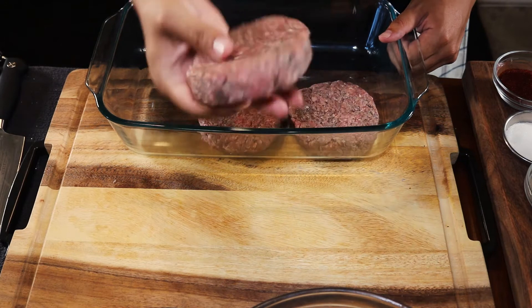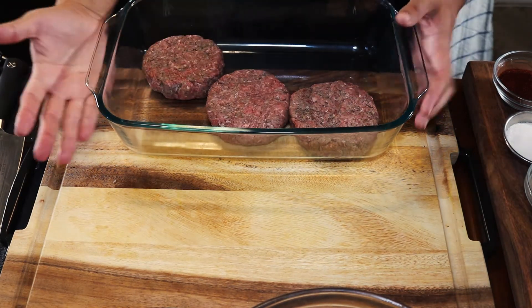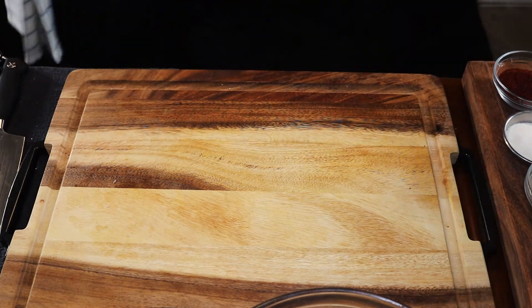Once you're done forming your patties, wrap them or cover them and put them straight into the refrigerator. Let them rest for at least one hour, but they're always best left overnight. This gives time for all the spices and seasoning to get into the core of the meat and develop more flavor.